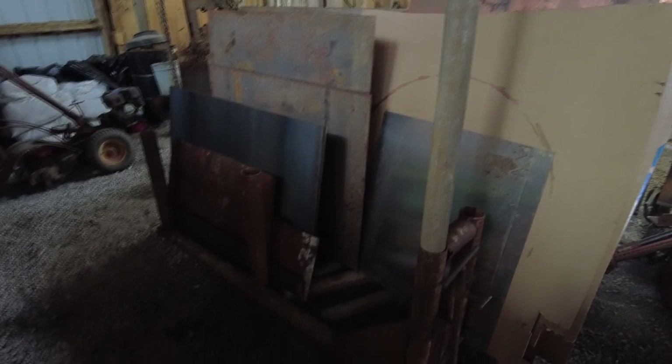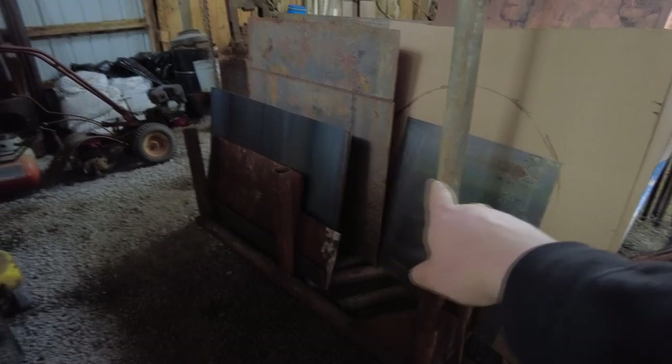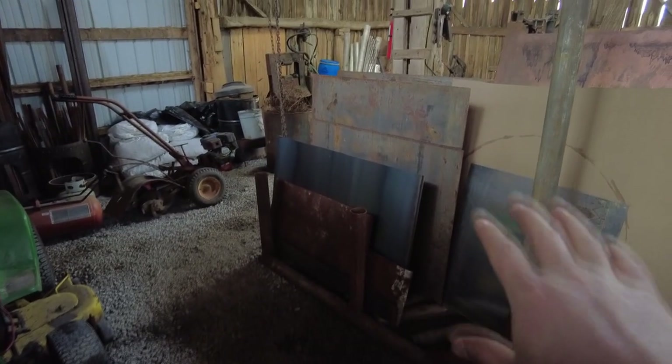Let's take a quick little tour as we head to the other side of the shop. Right here I've made a plate caddy to hold all of my steel for cutting up for plasma blanks.